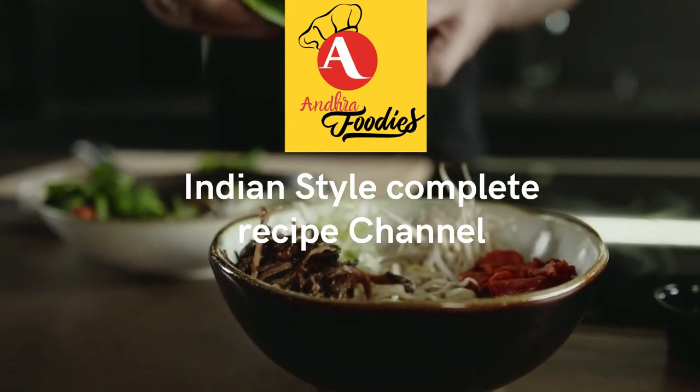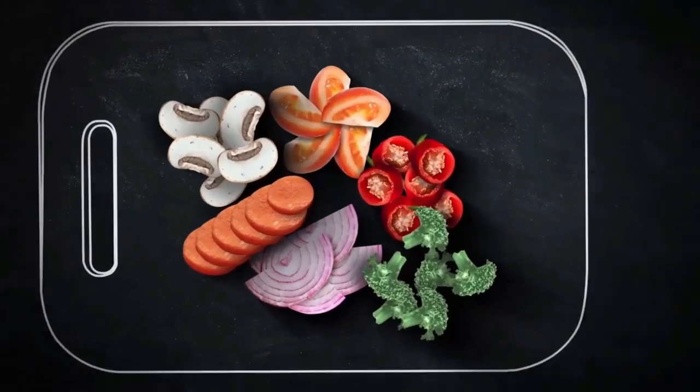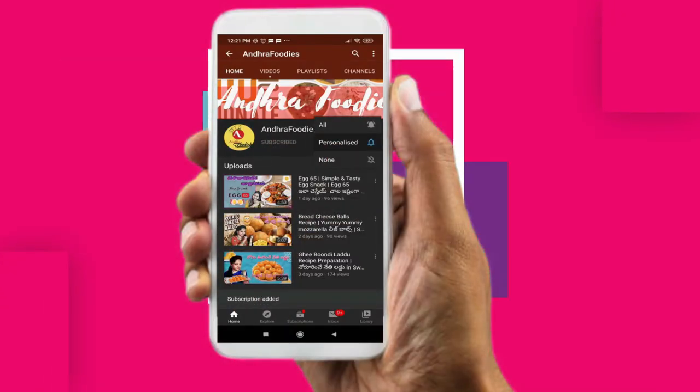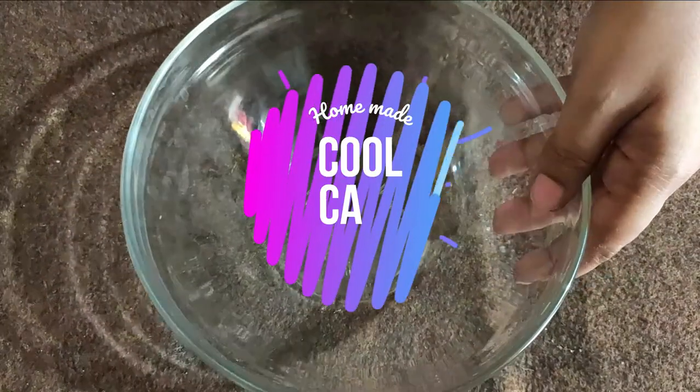Hello Friends! Welcome to Andra Foodies! I am going to show you how easy and cool things to prepare for this process. Please do subscribe to the channel. If you like the content, click the bell icon so you will be able to get notifications and support the channel.